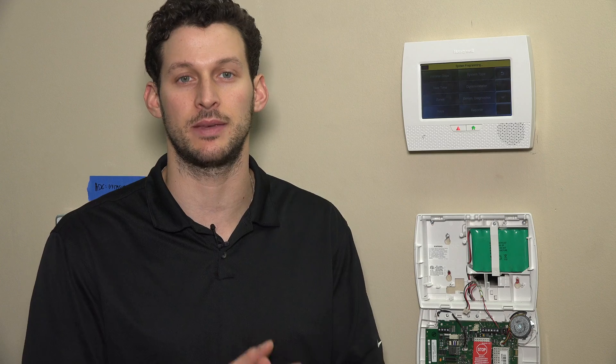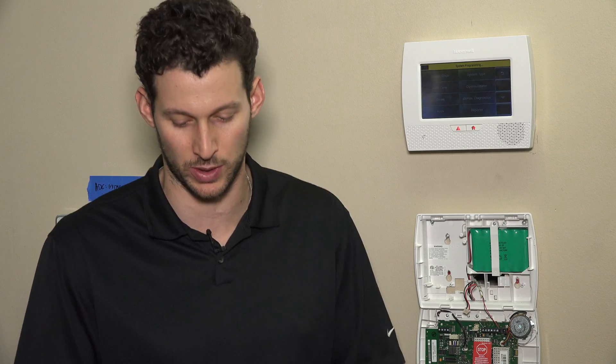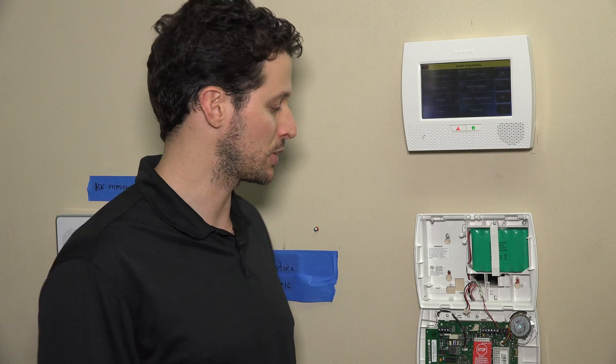The install today that we'll be doing is the Honeywell 3GL cellular communicator. This is a cellular AT&T module. It comes with a SIM card included. It's imperative that you use that SIM card that comes with it, not your own. Honeywell will pre-activate the SIM for three months, so it'll be pre-activated. We can do the install and then you can activate with your alarm company. We do offer cellular monitoring packages with no contract on our website, alarmgrid.com.